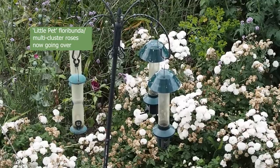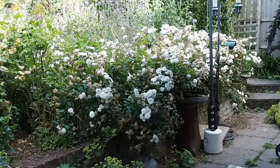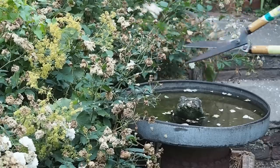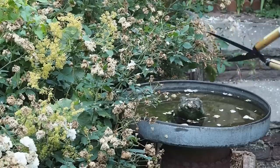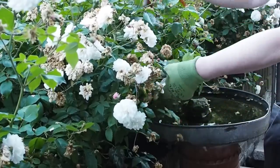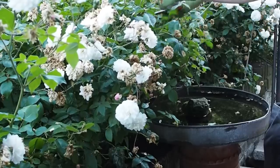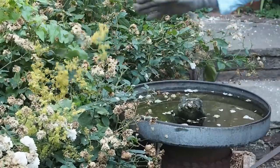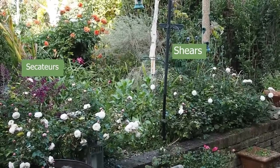Roses that cluster together at the end of the stem are called floribundas, and if you've got a row of floribundas, it's sometimes simply not practical to deadhead them singly. I've got this row of little Pet floribunda roses with literally thousands of flowers — I couldn't possibly deadhead them one by one. Research has shown you can use shears or even strimmers on roses and they will still re-flower. So I tried secateurs on one half and shears on the other half — both flowered again for as long, but the secateur half came back earlier and was over earlier, while the shear half came back later and finished later. So it's a question of what you prefer and how much time you've got.